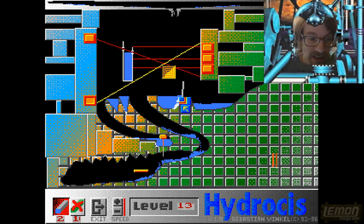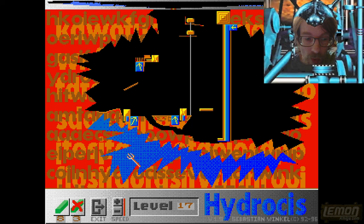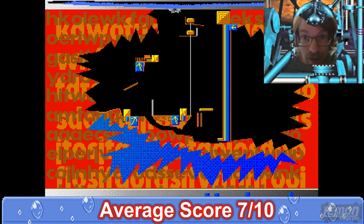Hydrosis is definitely a thinking person's game. It's available — it came out in 1996 — and none of the magazine reviewers managed to get to review it as far as I know. The only score I could find online is from the Lemon Amiga website, which awarded this 73%, meaning this game gets an average public domain title score of 7 out of 10.